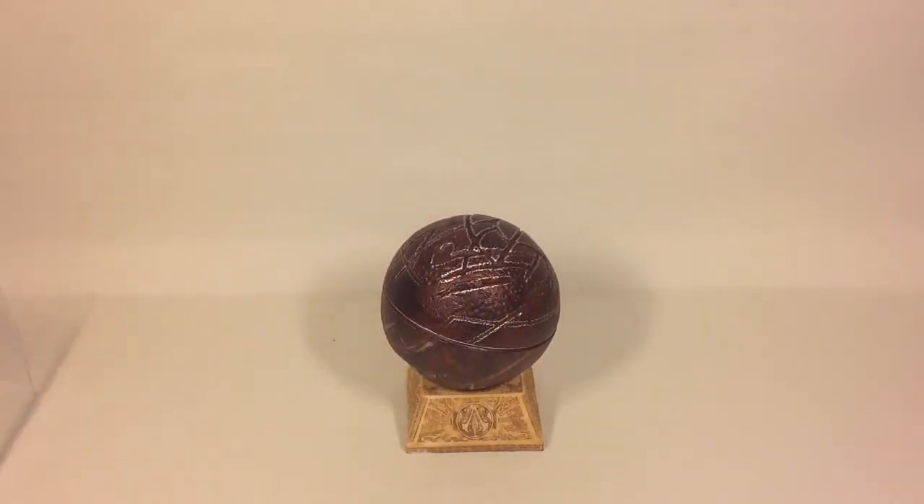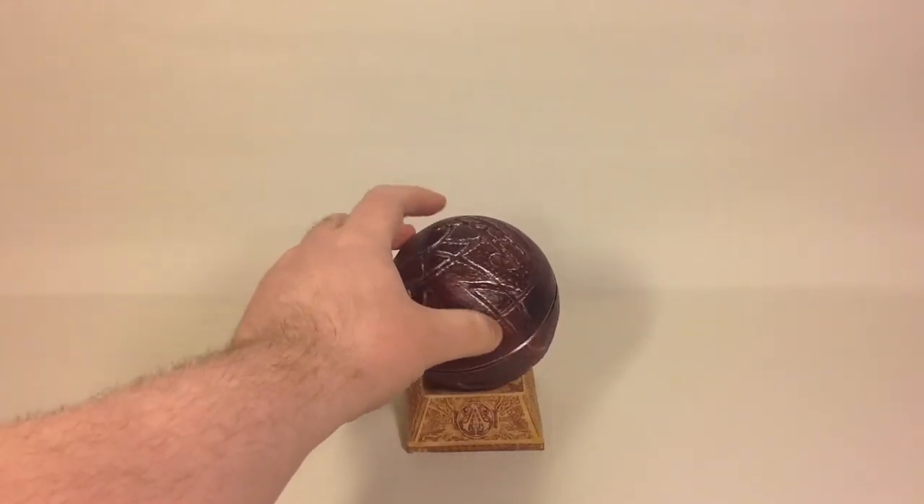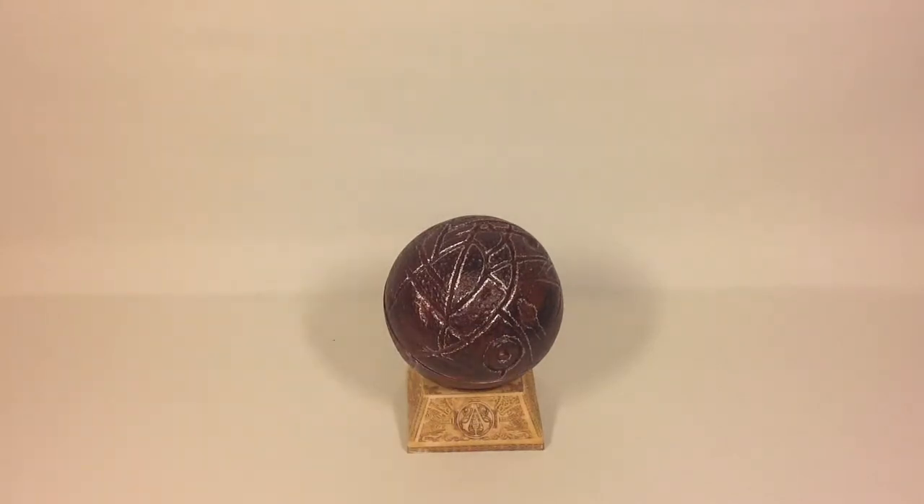Let me know what you think, guys. Give the video a thumbs up, go nuts in the comments, and if you haven't already, please subscribe to my channel. This has been Assassin's Creed movie Apple of Eden — I'll catch you on the next one. Bye bye!